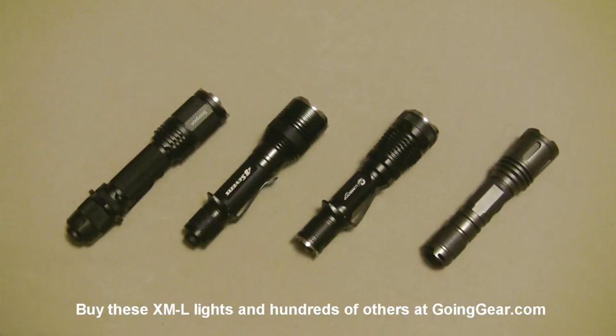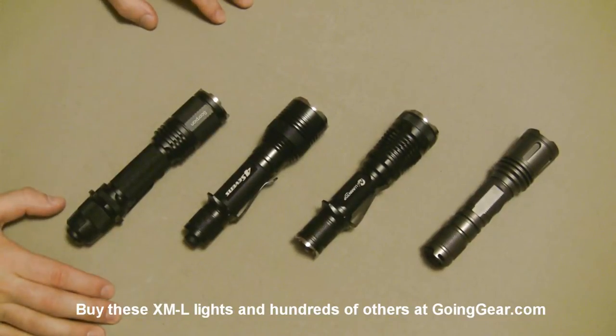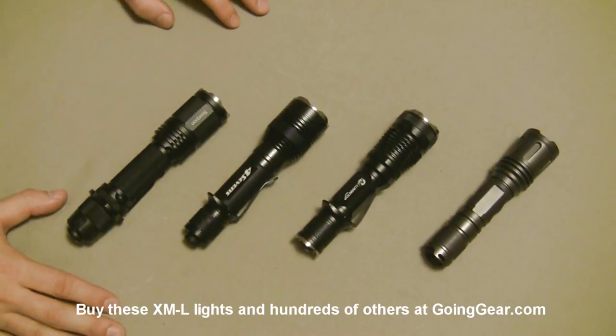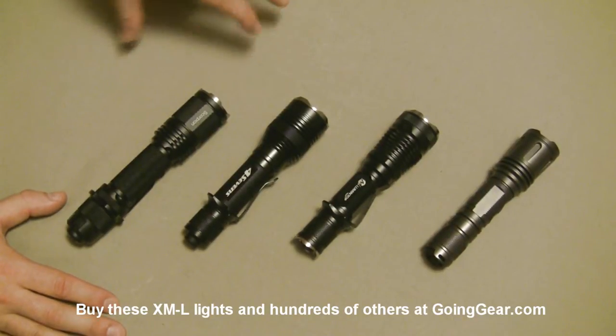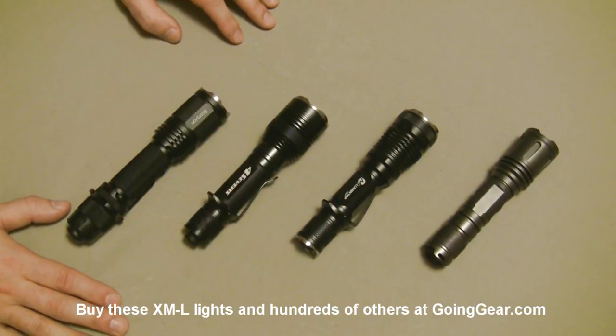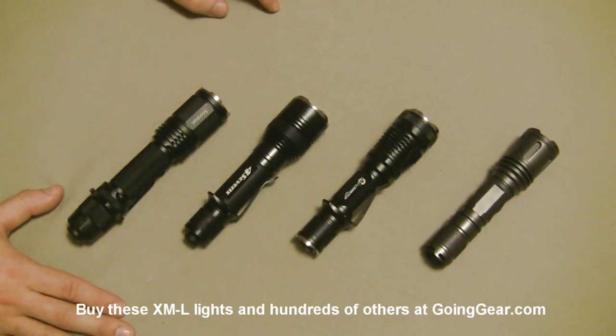Hey guys, it's Marshall from Going Gear and today we're going to take a look at some of the lights that we currently have that are using the Cree XML LED. New LED from Cree, really high output, nice and efficient, has a lot of really good features about it and a lot of companies are using it, making some really cool lights with it.